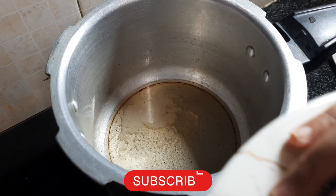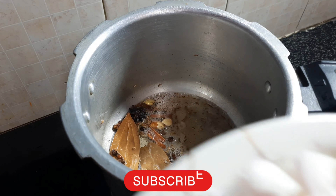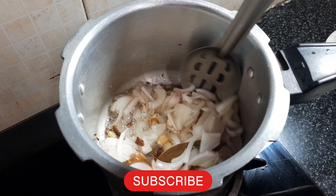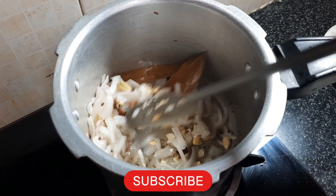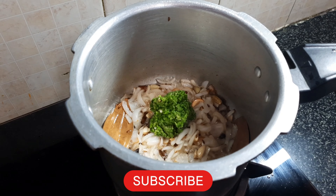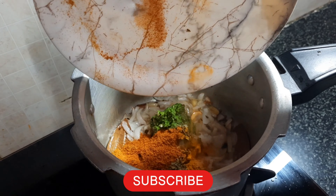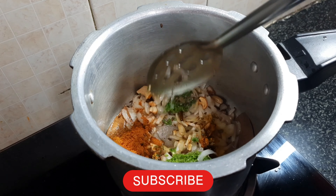I will cook the hot sauce for the rice. I will fry it for 2-3 minutes. Add 1 spoon of paste, then mix in the dry masala powder.